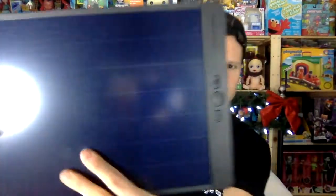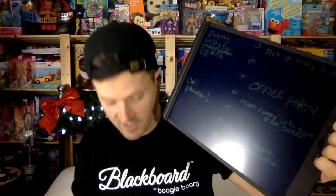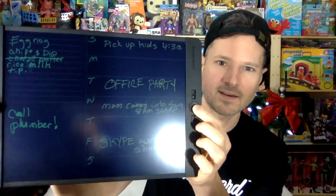Let me show you what some of the templates look like — the grid-aligned one and the planner. It's just light under there, but you can see it. You can start the week any day you want. So you can keep this down in the kitchen and it really makes it easy to plan out what you have to get done for the week. Then Sunday night, boom, you start all over again. Don't forget you can use the lock button to make sure nothing gets erased.